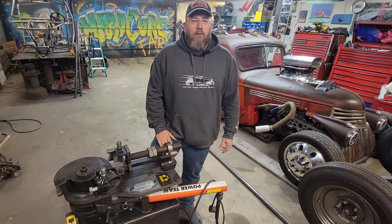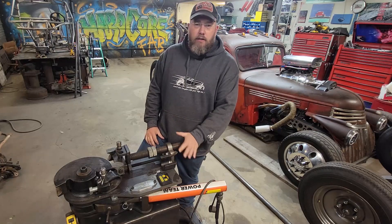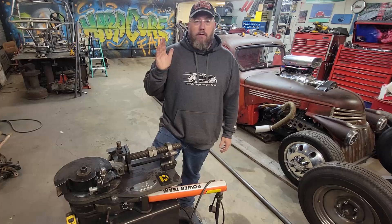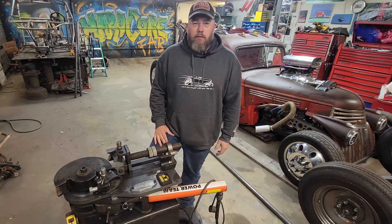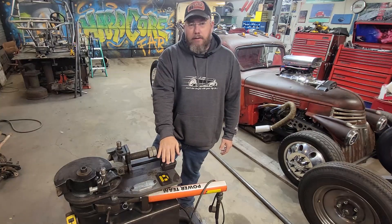Welcome back to the Hardcore Fab Shop. On today's video we're going to continue the talk on what I've got here in the shop for working with tube. We've already covered my tubing notcher, we've already covered the tubing roller back there on the table, and now we've got my tubing bender.